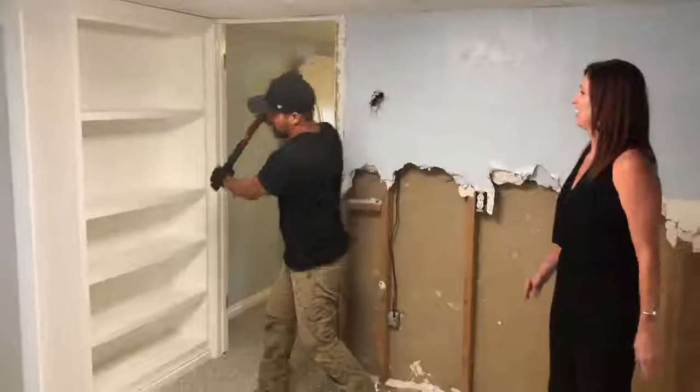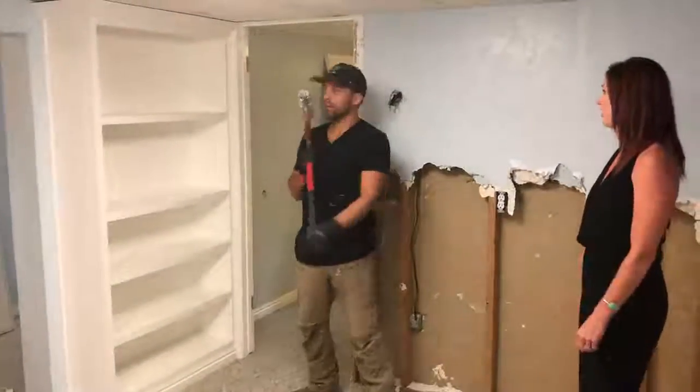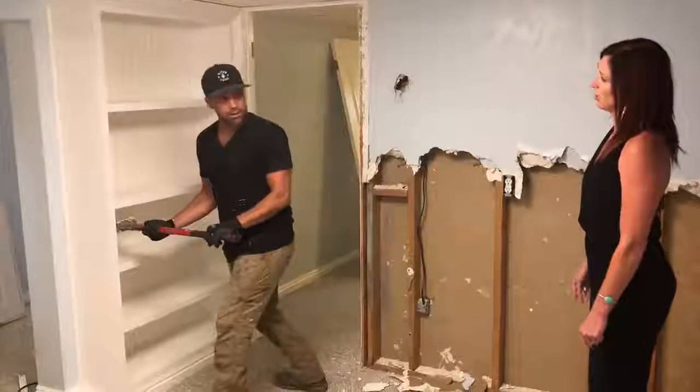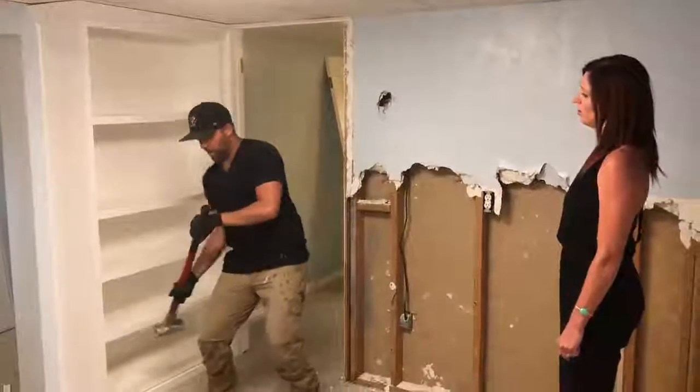Number one thing people do is they hit it in the middle because they want to knock the shelving out. That's not how you do it. You want to knock any side — you want to knock the side off. But you don't want to hit here.